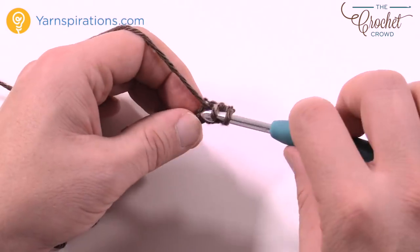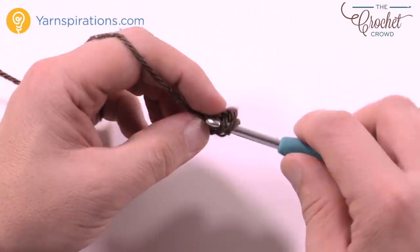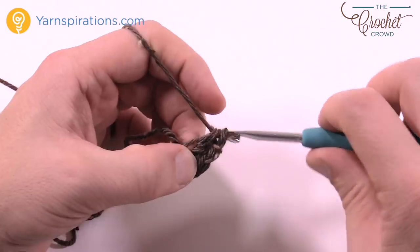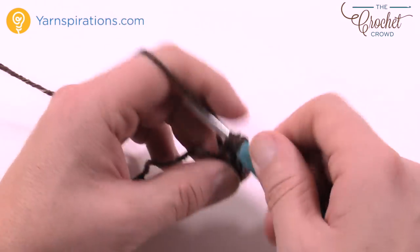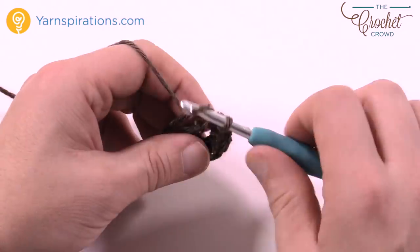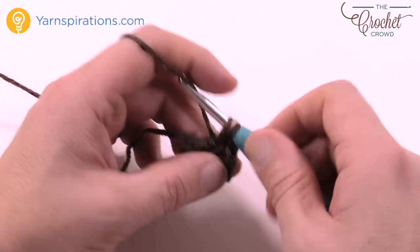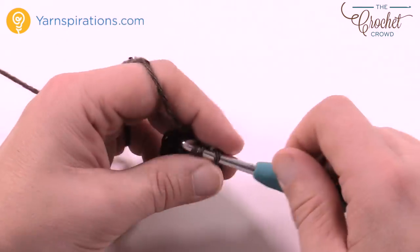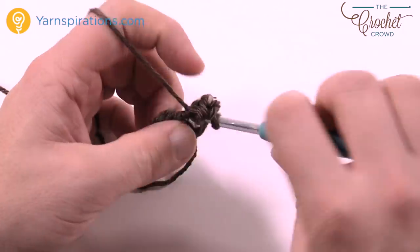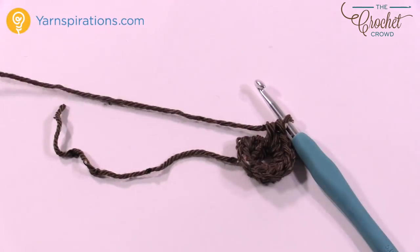So we have 1 and 2 and 3 — go right up over top of that starting strand. This is 4, 5, 6, 7, 8, 9, and 10. Once you're done with that, I want you to slip stitch it to the top of the first one.